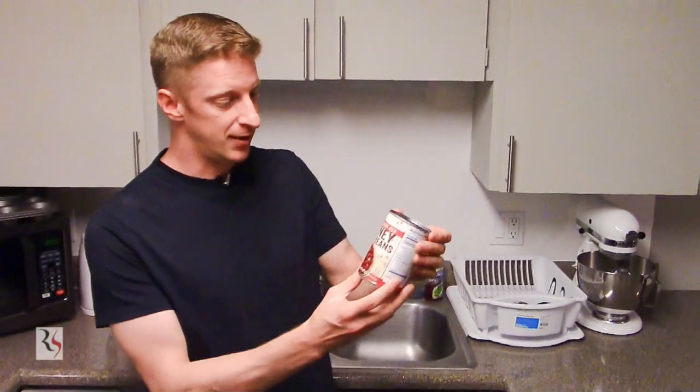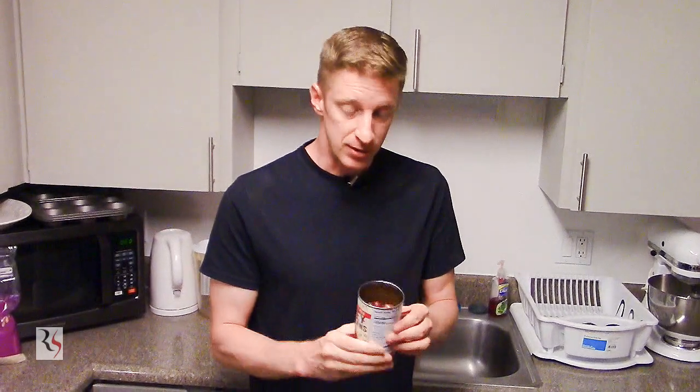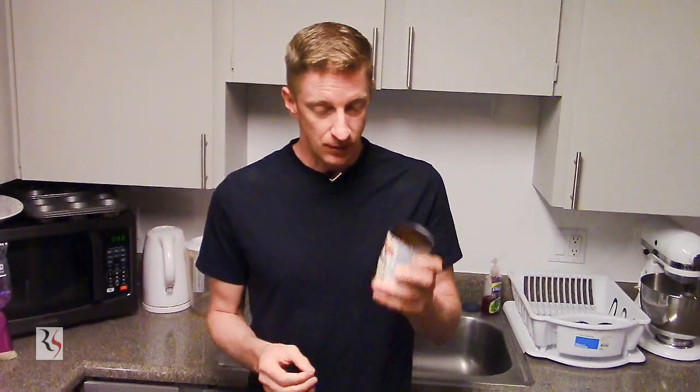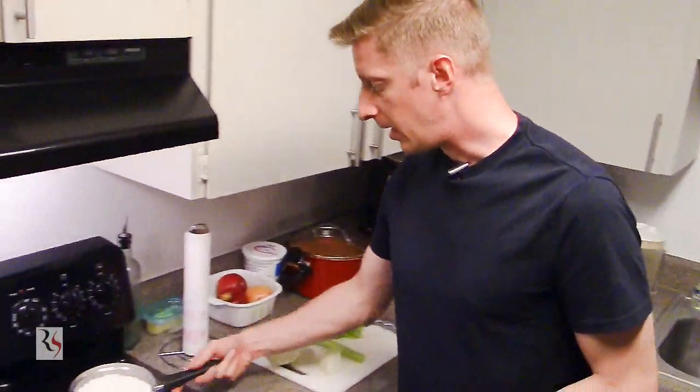Our key ingredients for red beans and rice are, of course, going to be red beans. I like to go for kidney beans — I'm using a dark kidney bean today. If you're doing this for a group of three, four, or even five people, you'll want to use a large can or maybe two to three cans and prepare your ingredients accordingly. I'm making a small batch, so I'm just using one can, drained and ready to go. This is a much better option than using raw beans that need to be soaked overnight.